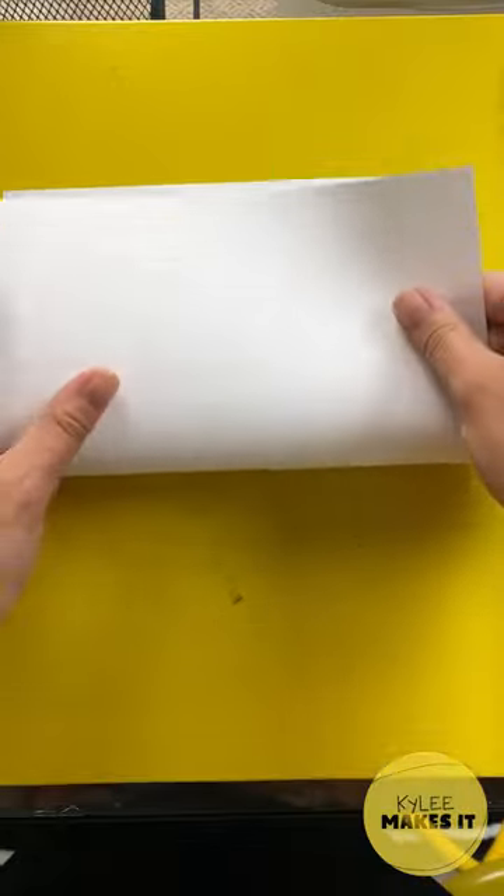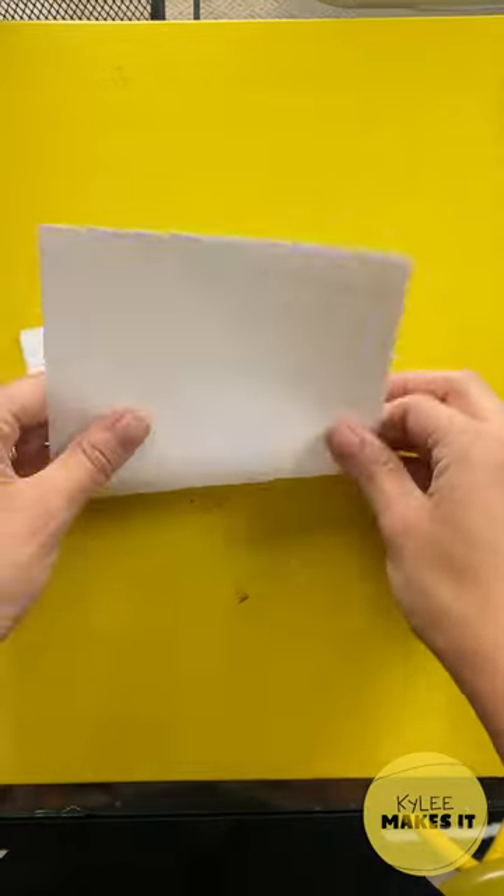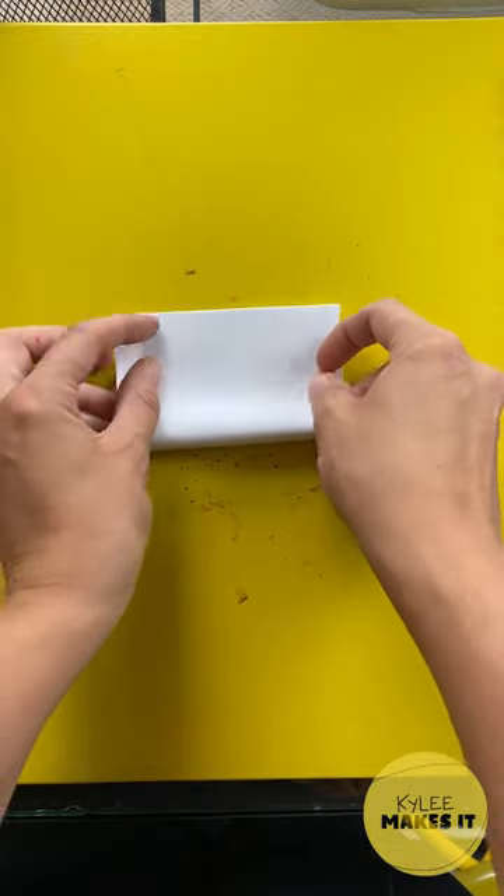Fold your paper in half. Now in half again and in half one more time.